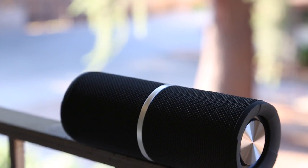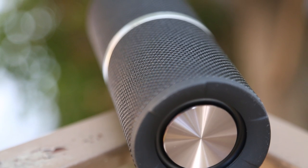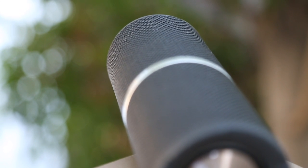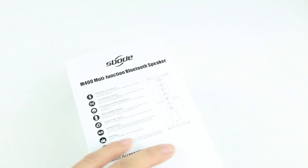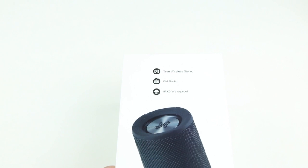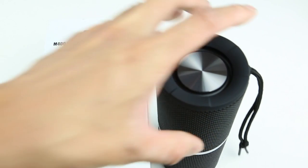The M400 offers full voice prompts throughout all the settings — it will tell you which mode you're on and even tells you if your battery is low. I think this model really competes with the JBL Flip line. It offers way more functions at a lower price, so if you don't care about the brand, you should definitely check out the M400.